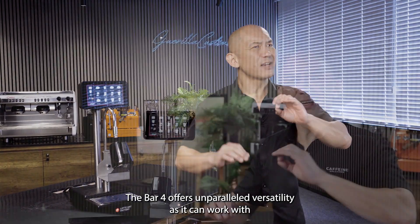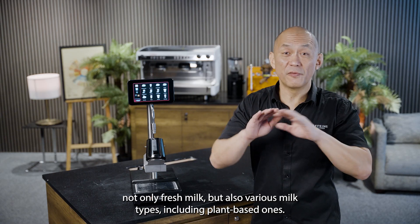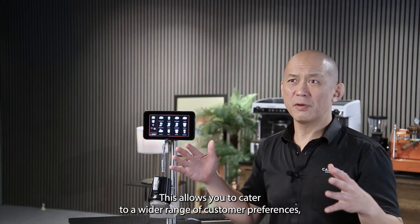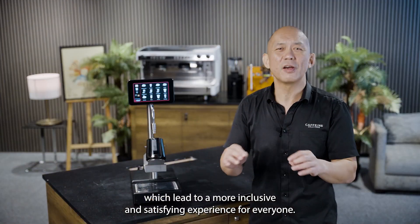This ensures a consistently high-quality cup of coffee for customers who expect the same coffee experience every single time. The Bar 4 offers unparalleled versatility, as it can work with not only fresh milk, but also various milk types, including plant-based ones. This allows you to cater to a wider range of customer preferences, leading to a more inclusive and satisfying experience for everyone.